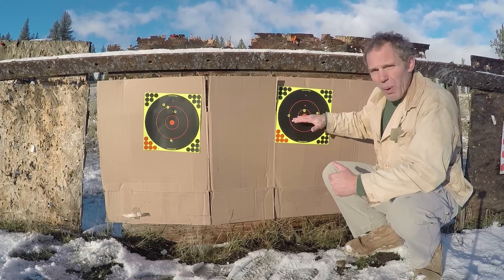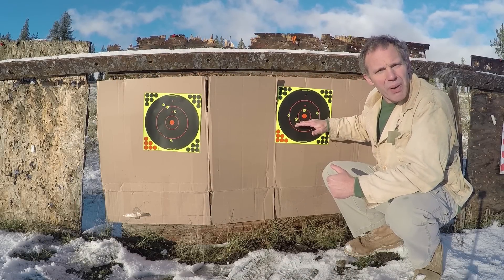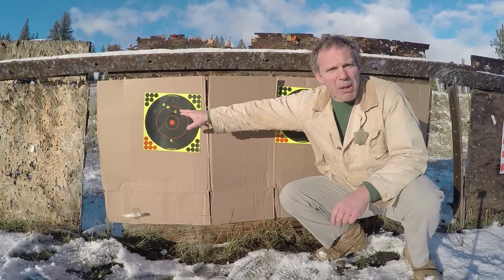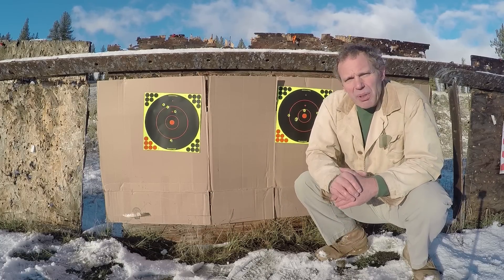How'd we do? Well, it looks like with the rifle we're just about point of aim, point of impact as far as elevation at 35 yards. And with the pistol — now I've got one flyer, but that's me — it looks like we're about three inches high. Now let's go shoot these from 100 and see how much drop we get.